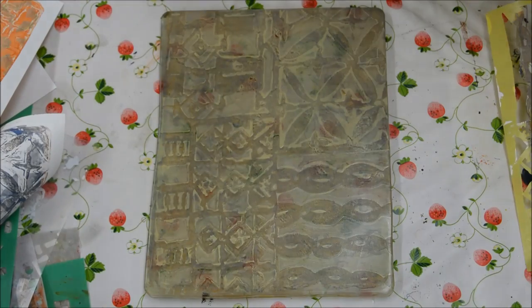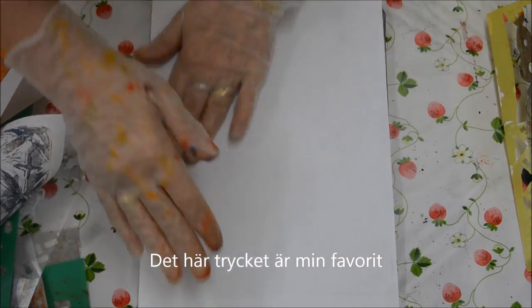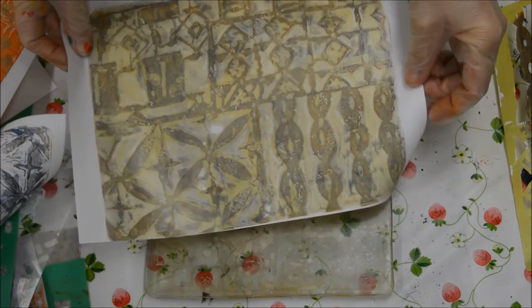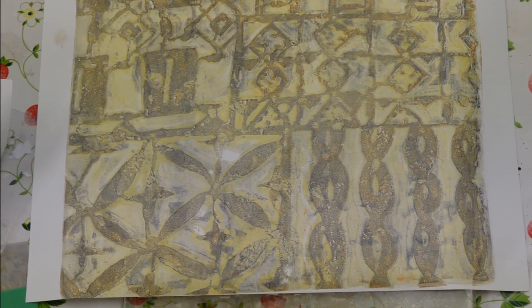And this is the final effect. I just love this — this is my favourite print of them all. Just gorgeous. And there's a close-up of it.